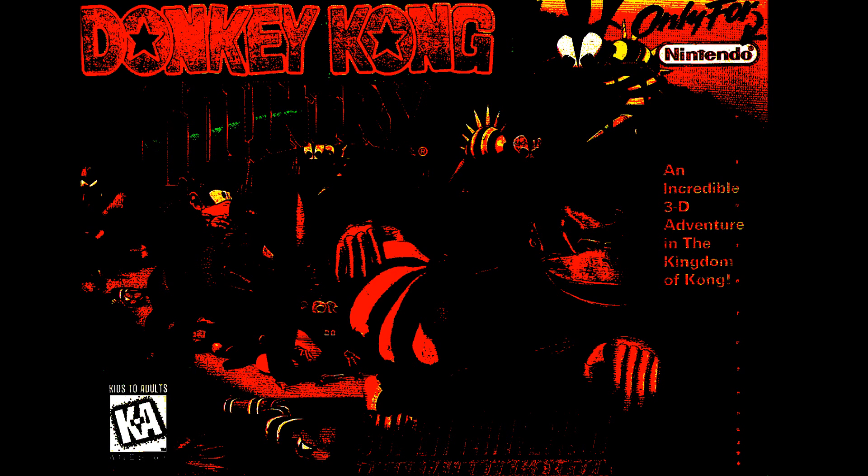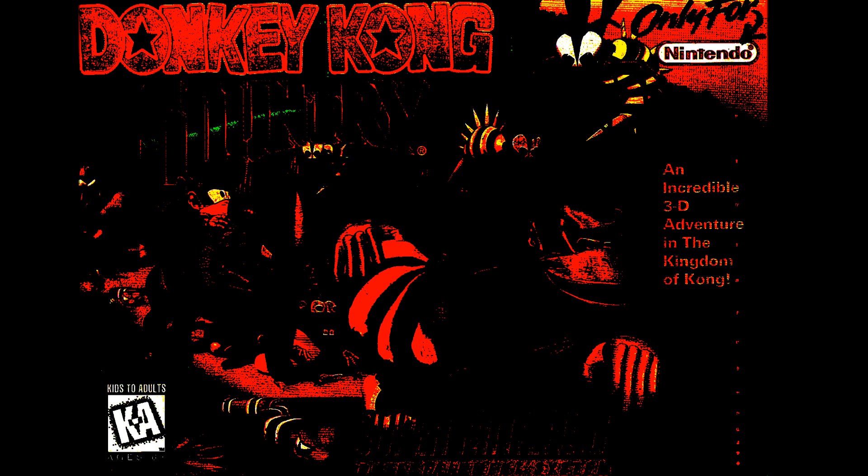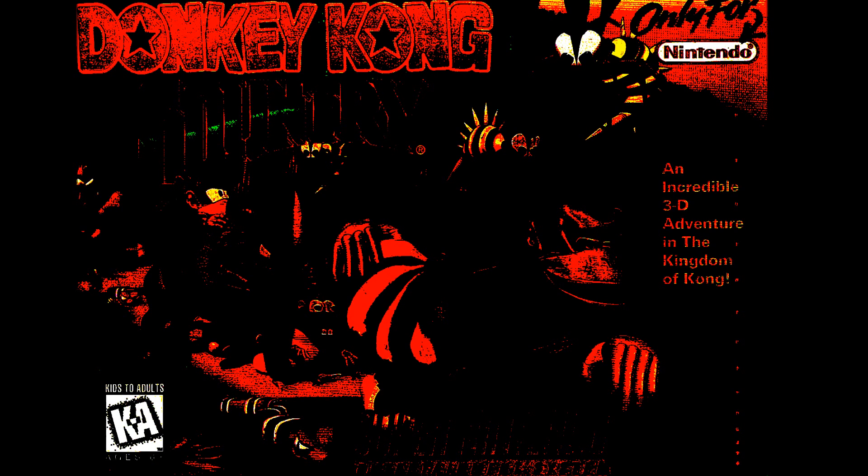I switched the SNES into the on position. The game started as I thought it would, but there was no Rare logo, nor did the title screen make any mention of Nintendo. The beginning animation started with Cranky Kong turning the vinyl player as per usual atop some metal beams. I was playing on a flat screen with the default SNES cable hookup, but the picture seemed a little grainier. The music was completely different — it sounded muffled and drowned out, even though it was the same song.